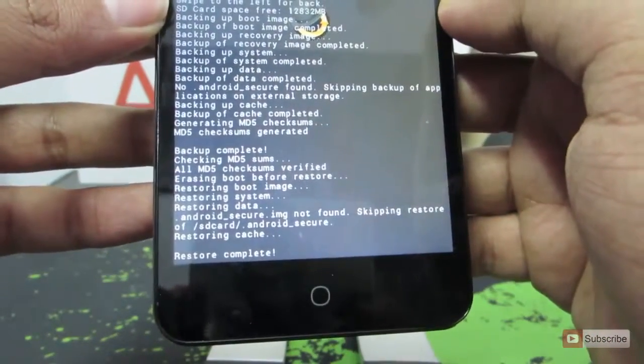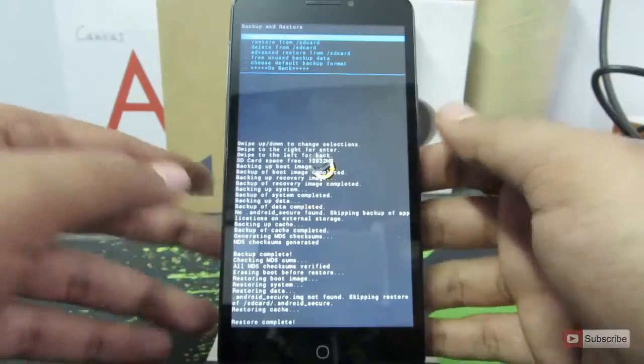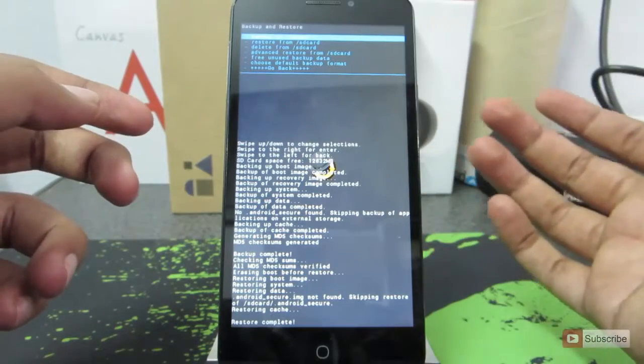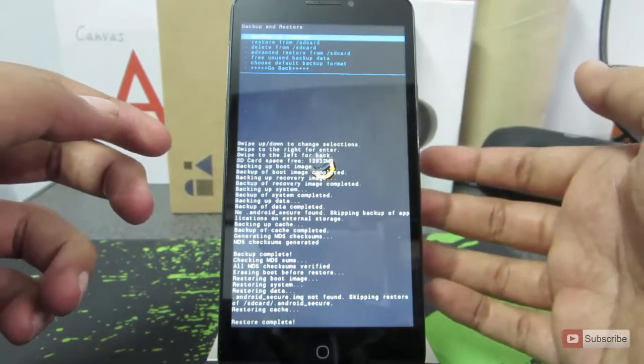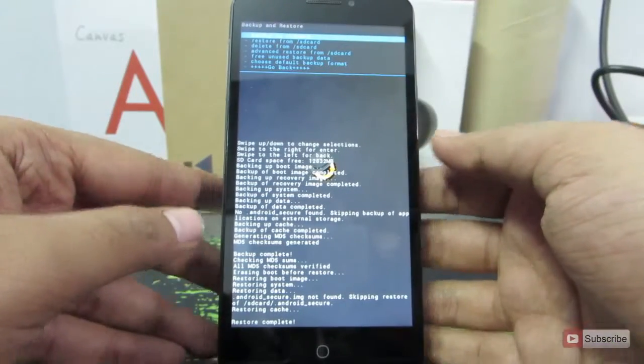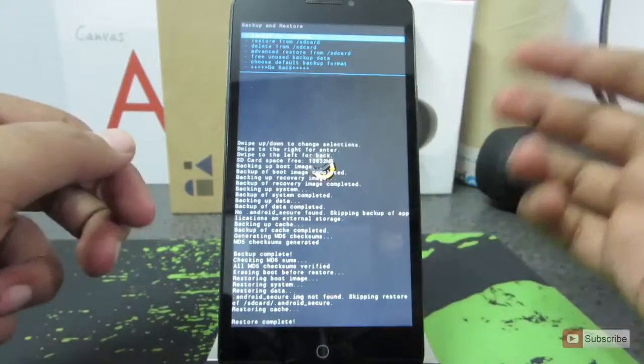Just in case, there might be chances that due to some errors the restore might fail. In that case, your device might not boot — there is no guarantee. So it's better if you do a normal factory reset, or if you have a stock ROM, simply flash it. In any case, if it doesn't turn on, you can still enter into the recovery mode and do something from there.